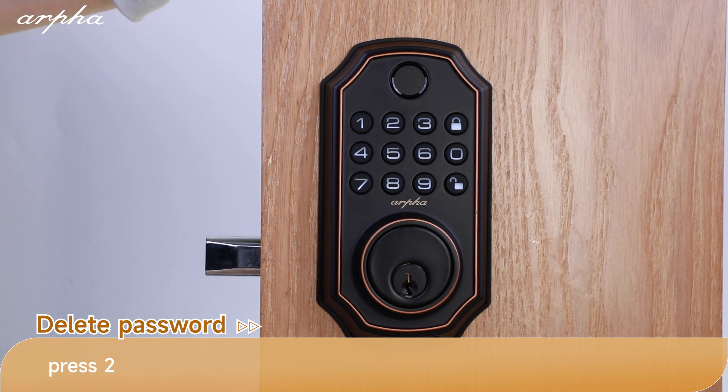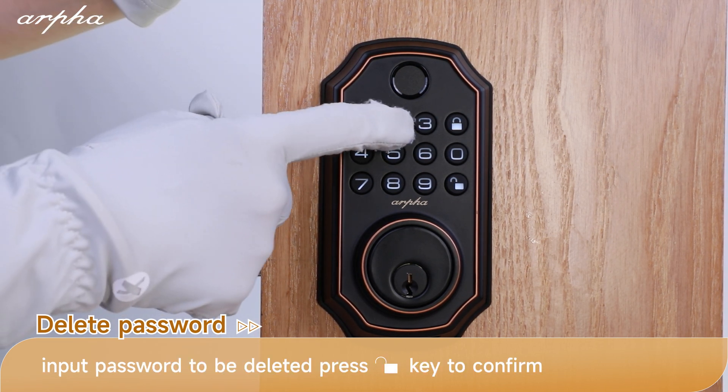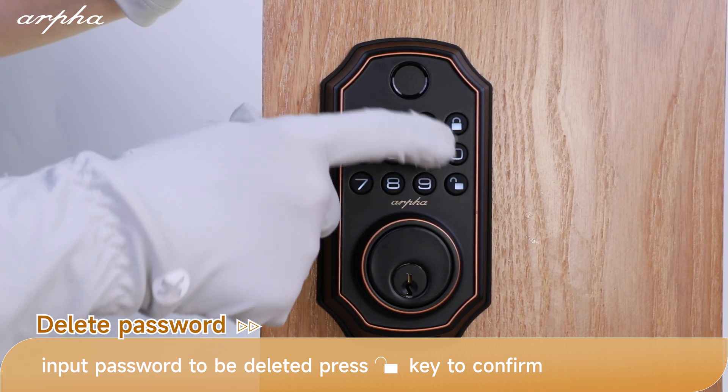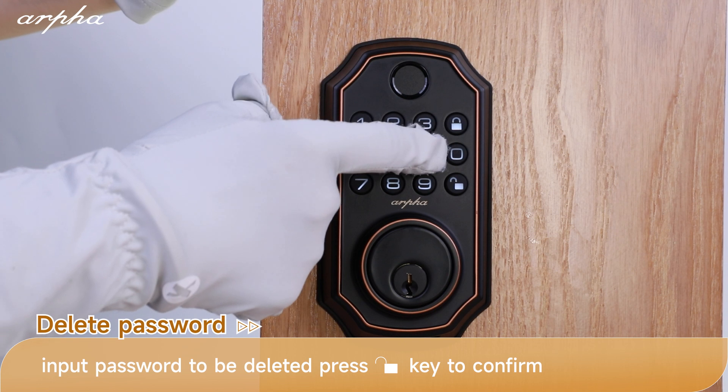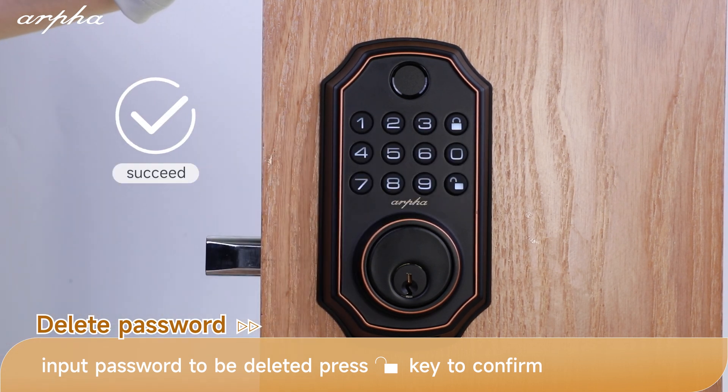Please input a 6 to 8 digit password. Press the unlock button to confirm. Please input again. Delete succeeded.